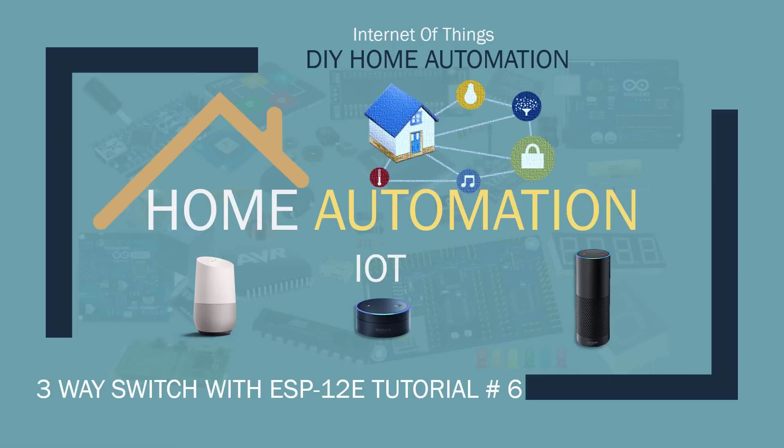Hey, what's up, Nasser Malik here. Welcome to this new exciting tutorial. In this tutorial we will learn how to implement three-way switching using Alexa and an electrical switch. This is the first end-to-end tutorial where we will control lights with Alexa and using a manual switch.